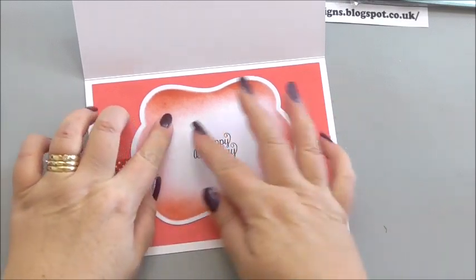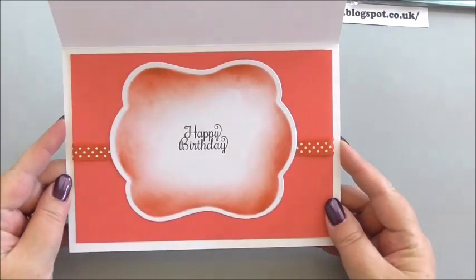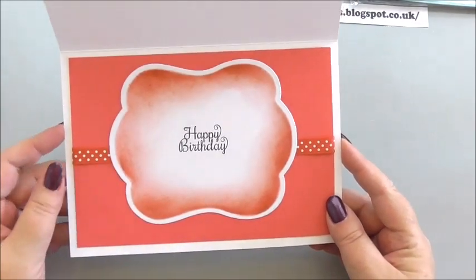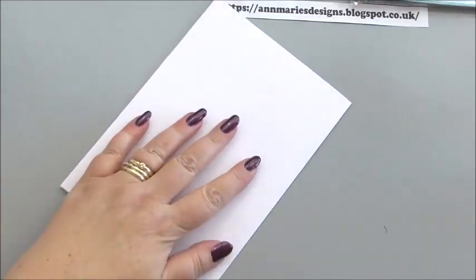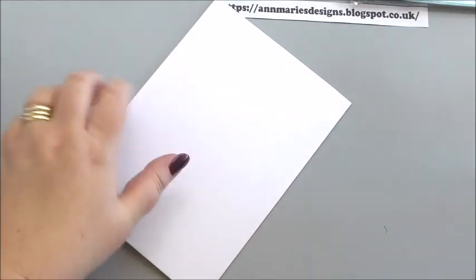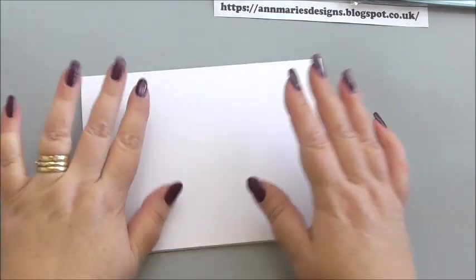Now I can attach this through the center of our card over the ribbon. There we go — that is our insert finished. Very pretty and it will look great with the outside. I'm just going to make sure I've still got a nice sharp crease.